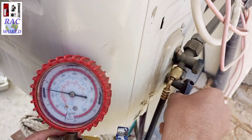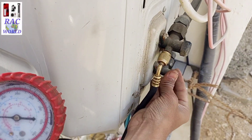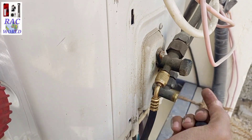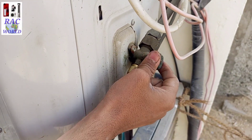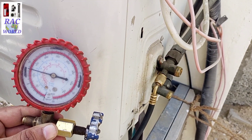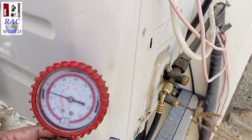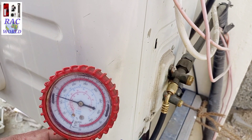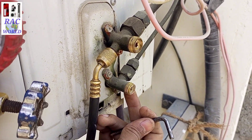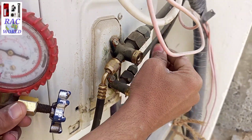I have removed both dead caps of the outer unit and now I will close its liquid line valve and suction line valve one by one. I will close the liquid line valve first — kindly pay full attention.